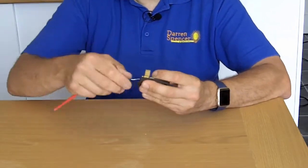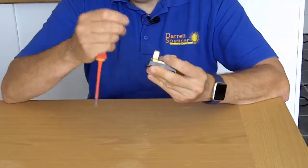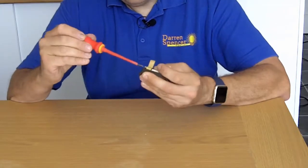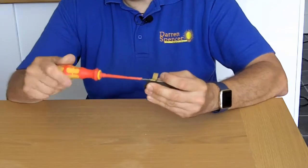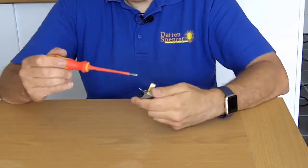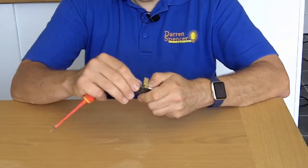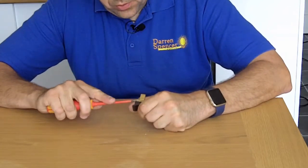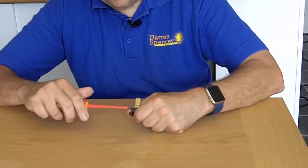Once you've threaded it through, on one side just unscrew it and then just wrap it around a couple of times so it doesn't come undone. Tighten it all the way up like so, and the same with the other side — just wrap it around a couple of times. Simple as that, and then tighten it up.